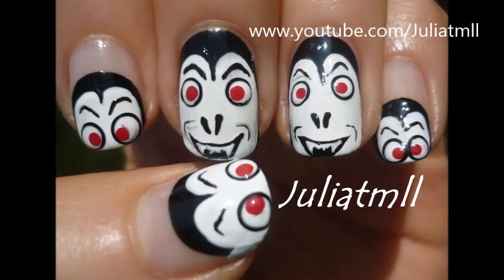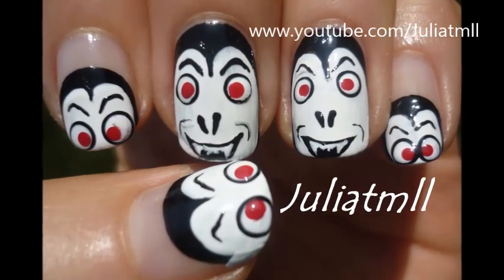Hey guys! It's almost time for Halloween so I created this spooky vampire look for you.